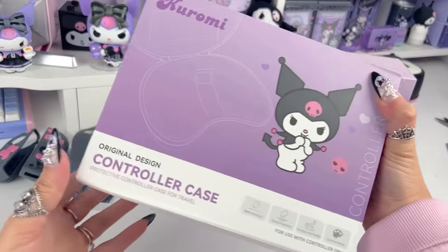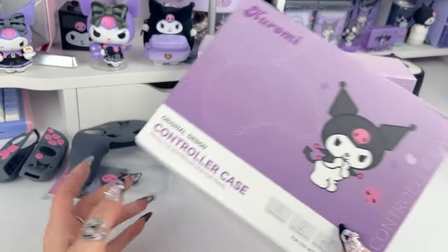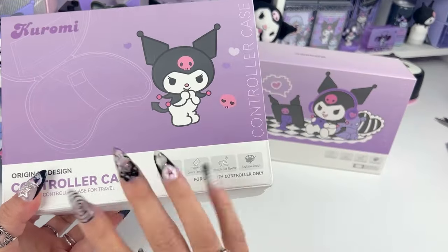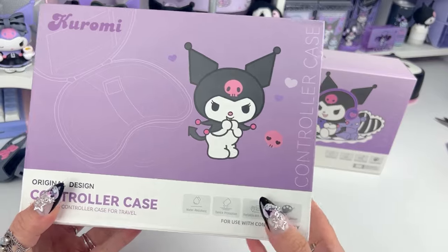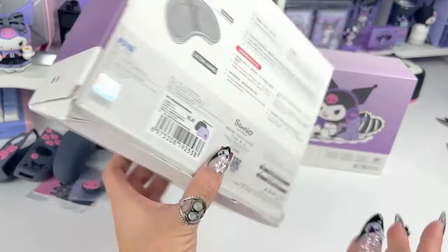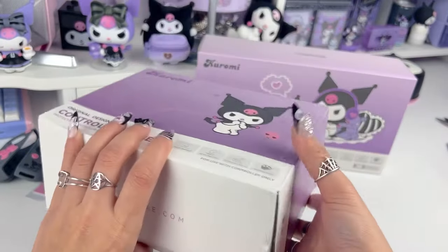Next item is a controller case for the Nintendo Switch Pro — it's like a cover to protect the actual controller. If you drop it or want to travel with it, it's like a traveling controller case. Let's go ahead and open it to get a better look.